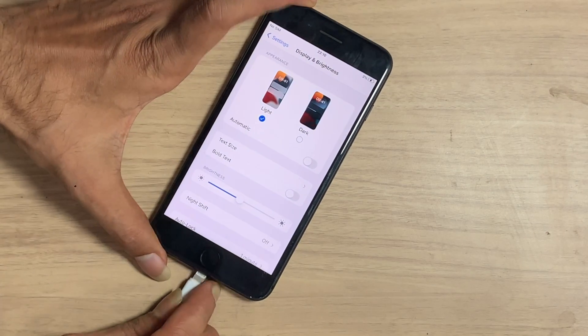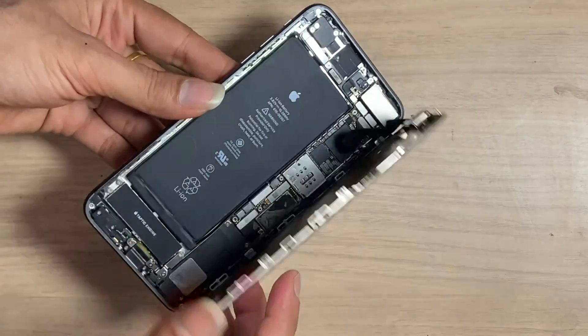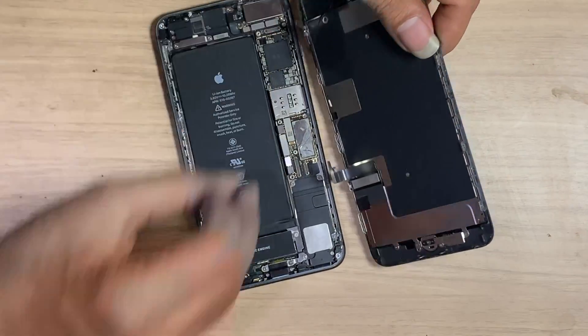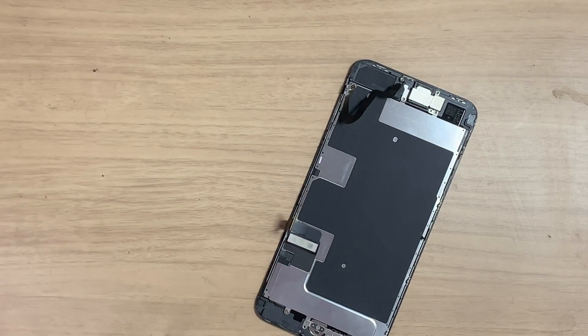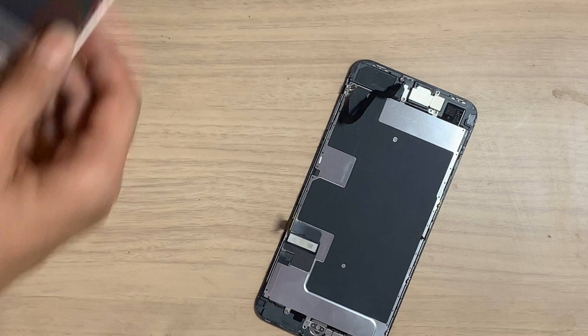Here you can see true tone is missing. I have a broken LCD, so let's copy the true tone data from the old LCD.